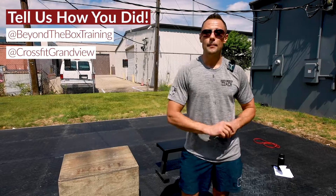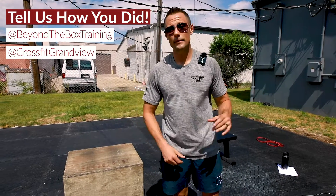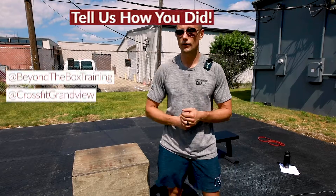Tag us at beyondtheboxtraining on Instagram and also at CrossFit Grandview. Let us know how you do.